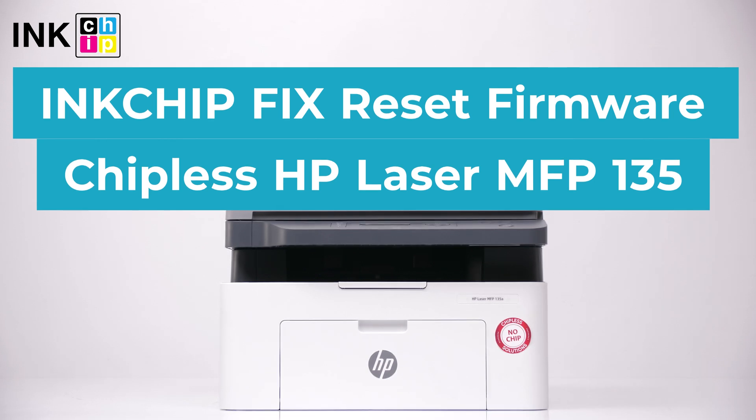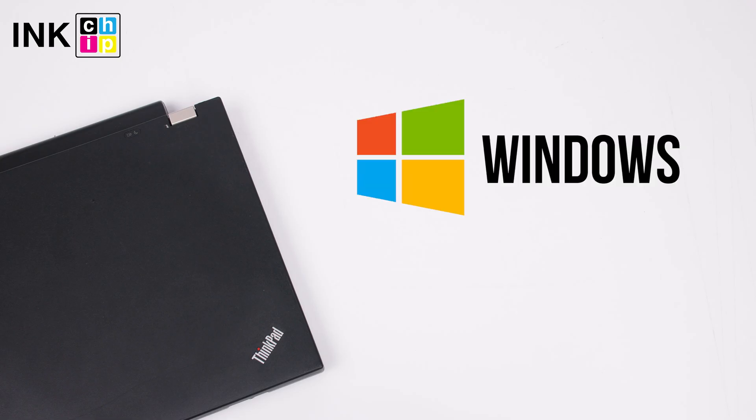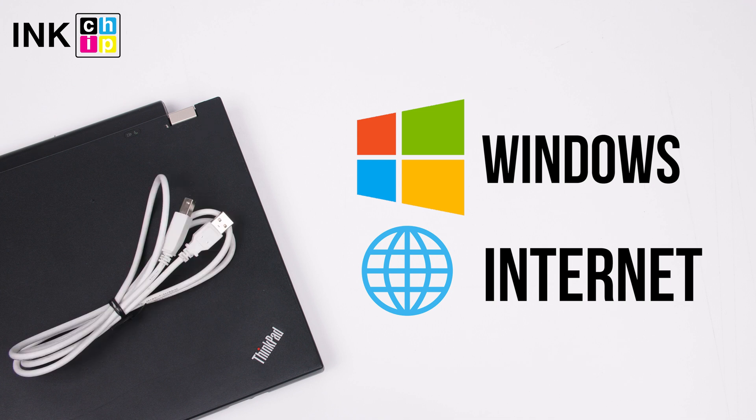How to make HP Laser MFP-135A chipless? InkChipFix Reset Firmware will help you. You will need a computer with Windows operating system, an internet connection, and a USB cable.